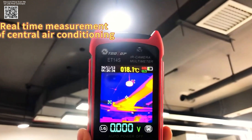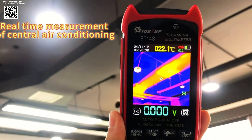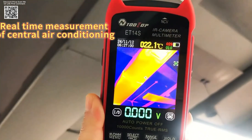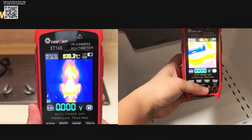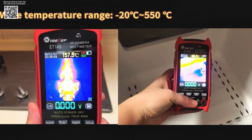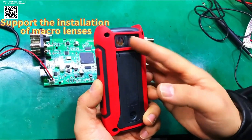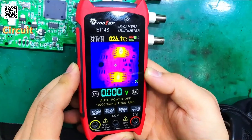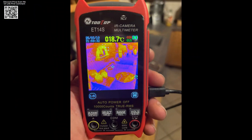The built-in multimeter boasts a 9,999-count true RMS display, capable of measuring AC and DC voltage and current with high accuracy. It also includes resistance, capacitance, diode, continuity testing, and duty cycle measurement functions. These features make it a comprehensive testing tool for electricians and maintenance professionals, allowing them to perform multiple diagnostic tasks with a single device.